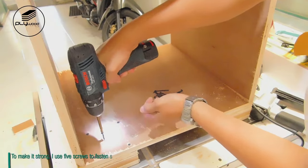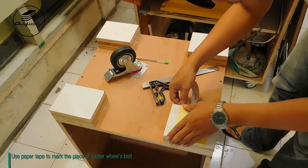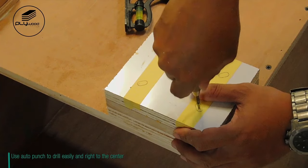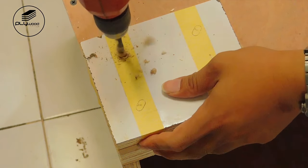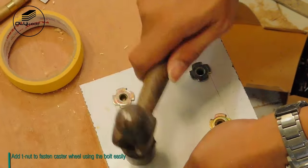To make it strong, I use five screws to fasten it. Use paper tape to mark the place of the caster wheel bolts. Use an auto punch to drill easily and right to the center. Add T-nuts to fasten the caster wheels using bolts easily.